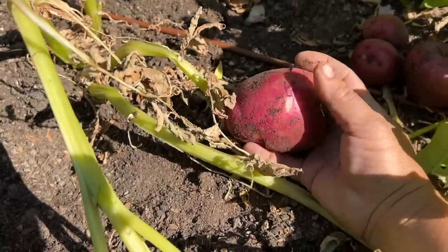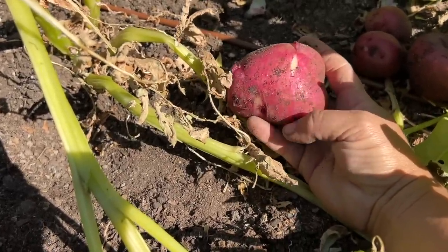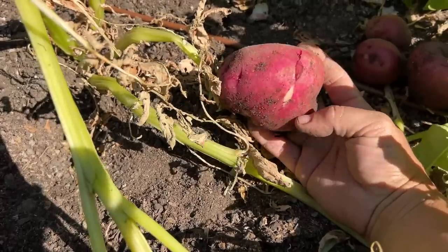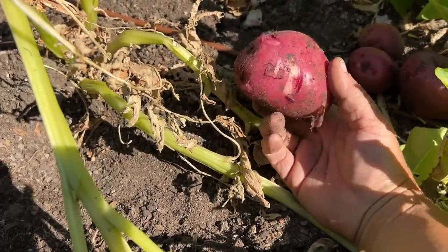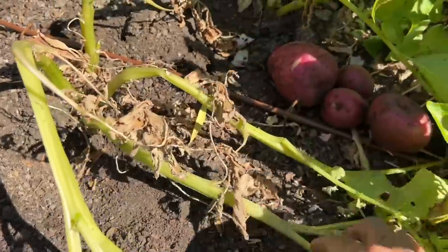A new potato will do this — the skin is really soft and it's not toughened up for storage. Typically when we harvest potatoes and get them ready for storage, we let them set and dry for a little while and then that skin heals over. Doesn't matter though if you're going to eat them right away.